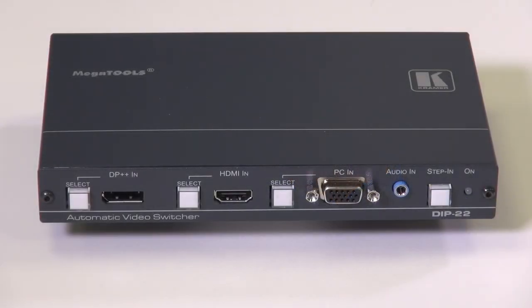Let's take a quick look at the front of the unit. In terms of inputs on the front, we have a DisplayPort++, an HDMI, a VGA with audio, and each one of these has a selector switch next to it. We also have a step-in button, which gives us extra functionality with some of our other presentation switches.